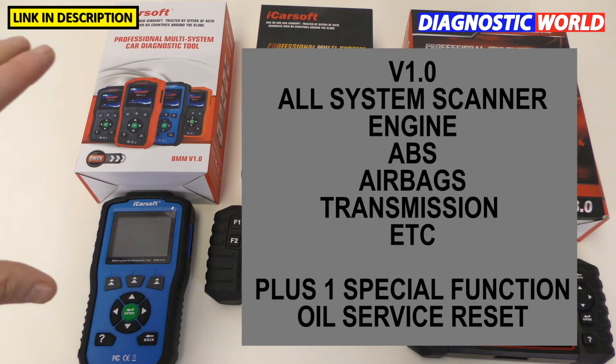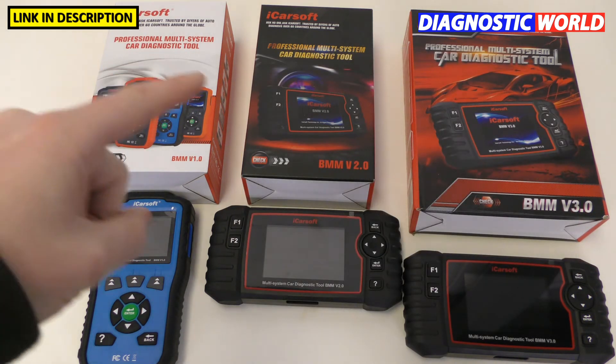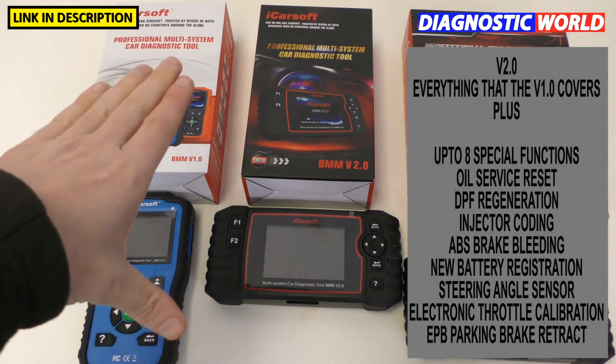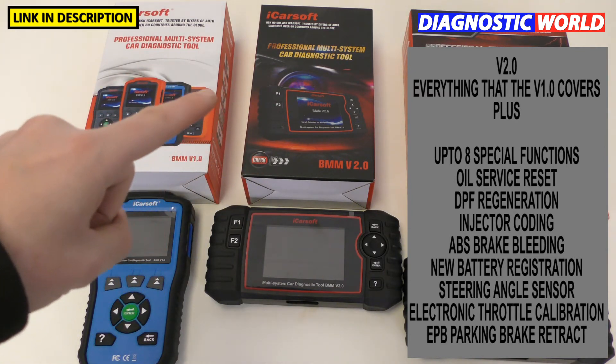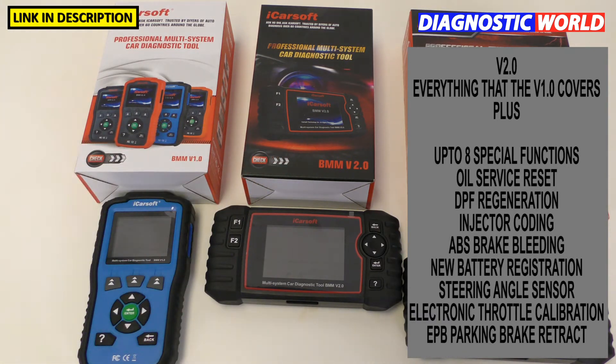When I say diagnose and reset the main systems — say for example you have a check engine light — it'll allow you to diagnose that fault, reset the fault code, and reset the warning light. The version 2.0 does everything that the version 1.0 kit will do, but it has additional special functions: oil service reset, DPF regeneration, steering angle sensor calibration and reset, electronic parking brake calibration and reset, injector coding, new battery registration, and ABS brake bleeding.